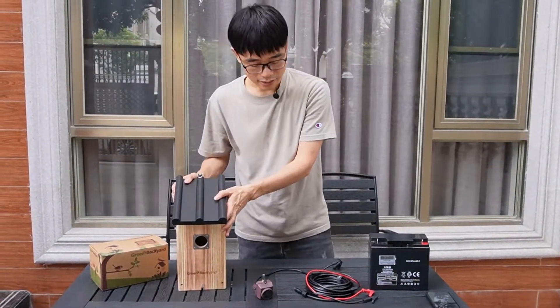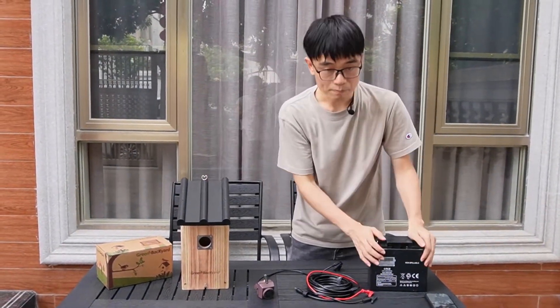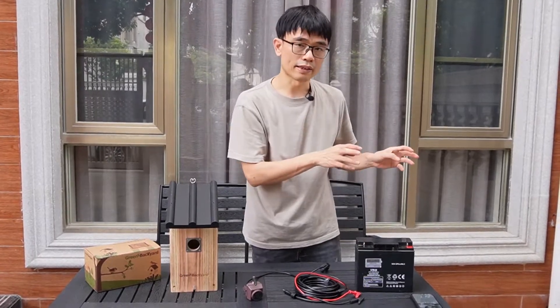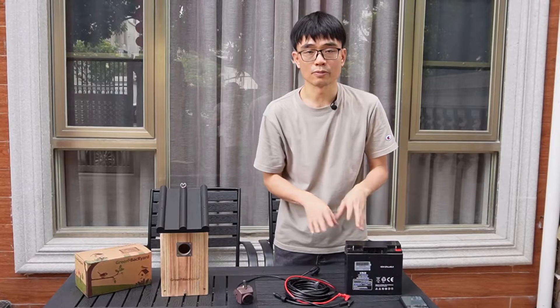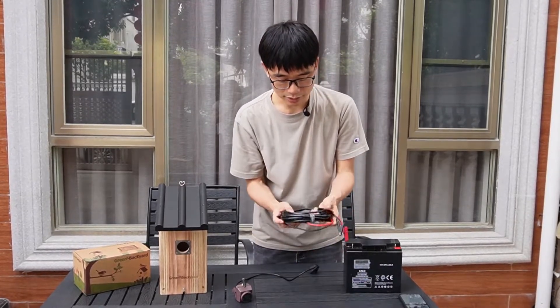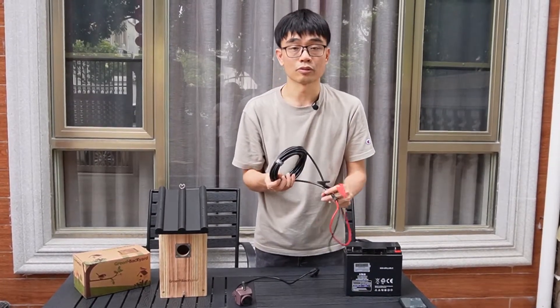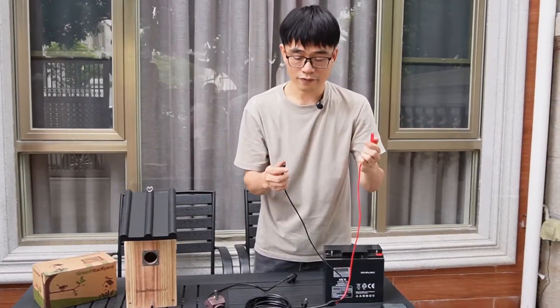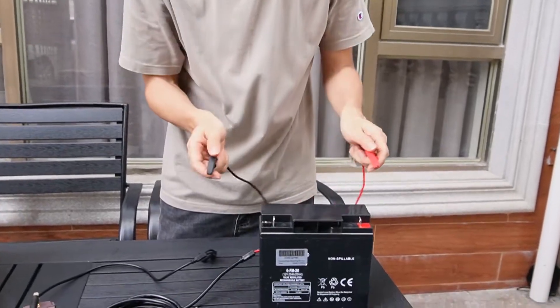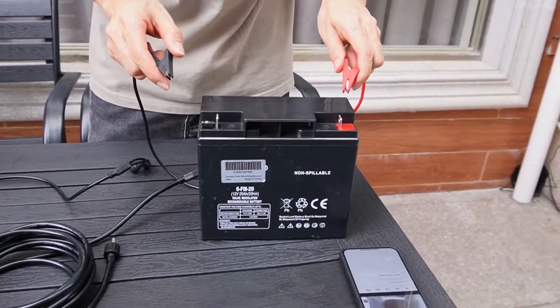Here we have the birdhouse and this is the motorcycle battery. We could set up another 10-meter extension cable, but I will just use the motorcycle battery — it's more convenient. We've got the cable designed to power the camera using the motorcycle battery. This is positive and this is negative. Don't mix them up, otherwise it's going to burn the camera down.